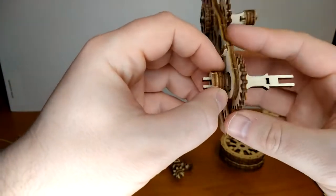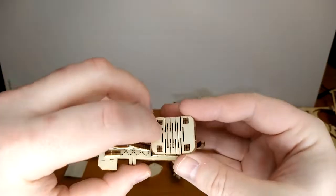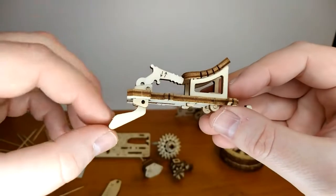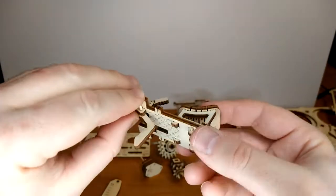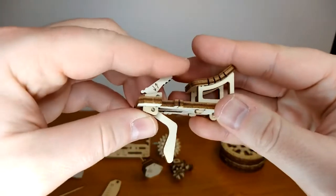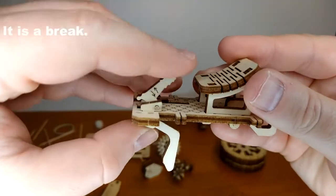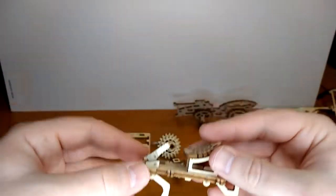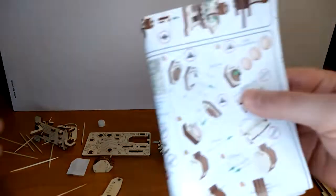So far it's really interesting and I'm enjoying myself. This one piece was scary because you actually have to bend it — the way it's cut creates a bit of elasticity. You push it onto those pegs and that becomes the seat. Then this piece here goes in and locks the thing in place, and that becomes the handbrake.